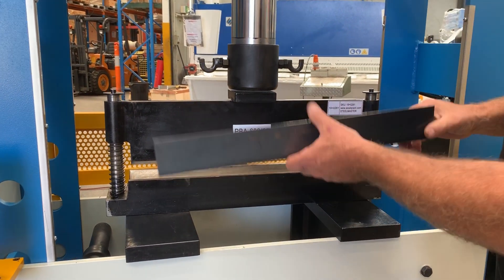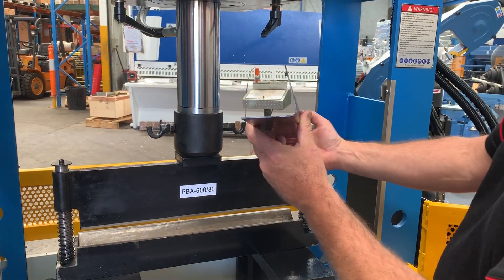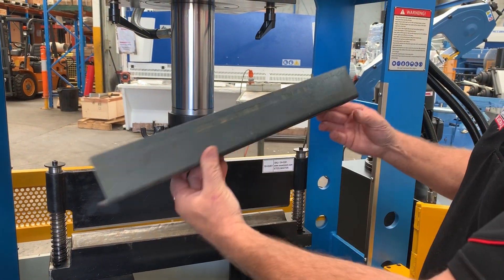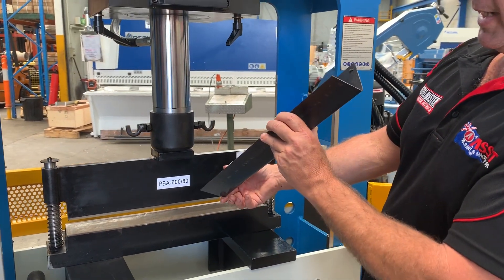And as you can see, that's been bent. That's slightly overbent, but with the correct setting of your downstroke you can see what sort of advantages these bending tools can give you in your hydraulic presses.